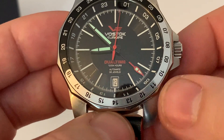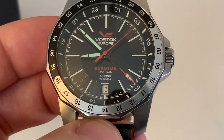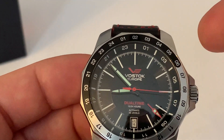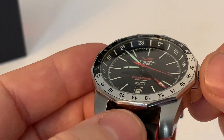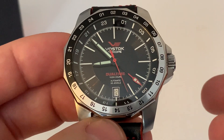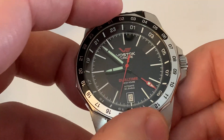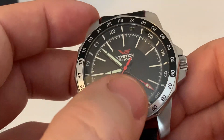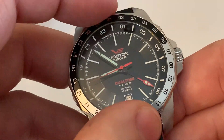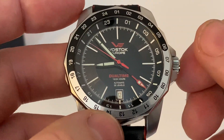This is actually the first 24-hour complication I've come across where you can't directly adjust it — it was quite new for me to figure out. You've got the chapter ring with a nice 45-degree angle and a 24-hour scale. You could use it as a day/night indicator, but if you want to set a second time zone, you use the bezel. The 24-hour hand runs constantly with the minute and hour hands, so all you do is rotate the bezel — it's a simple, cost-effective approach.